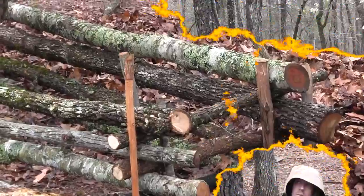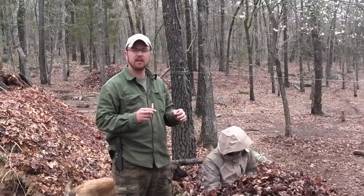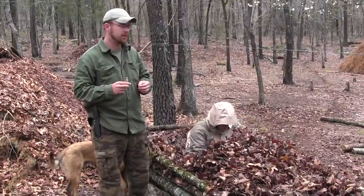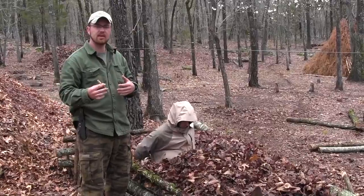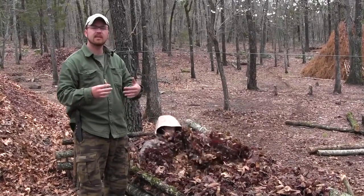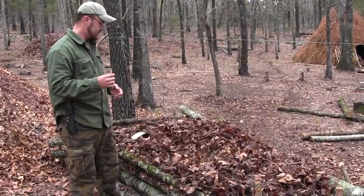And now we just got to fill it with leaf litter. We've got enough leaves in it now. You need at least a couple of feet of leaves or pine needles or whatever you've got. Remember, guys, anything that creates dead air space creates insulation. Even if the leaves are wet, it's still going to be warmer — a hell of a lot warmer for you.